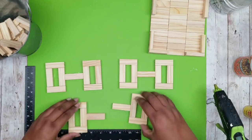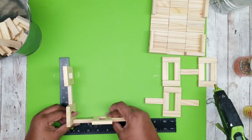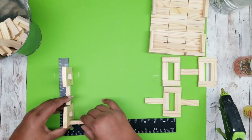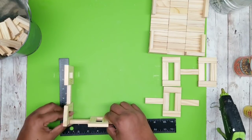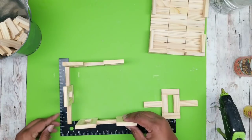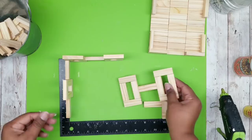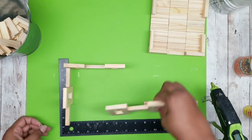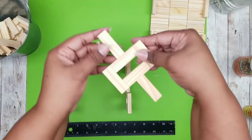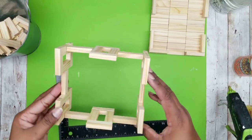Now that our pieces are made for our tray we can start assembling. We're going to start with the top part of the tray — grab one of those two-block assembly pieces and the piece with the arms. Add some hot glue to the end of one of the arm pieces and butt it up to that corner of the two-block piece. Rotate it and add another rectangular piece to the other side of the arm piece. Then add the two-piece arm set in between to close everything in.